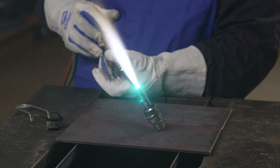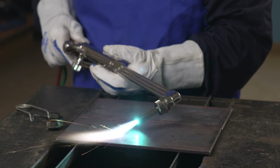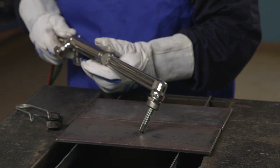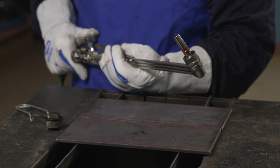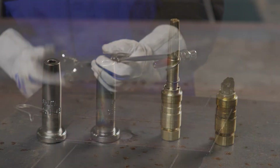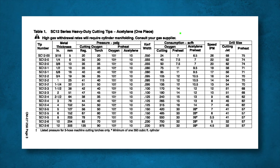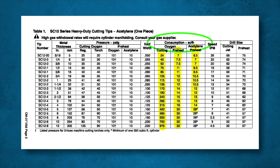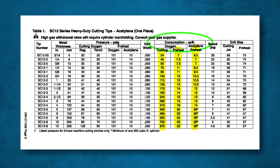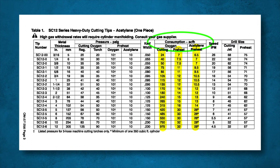Watch what happens when we try to use a propane tip with acetylene gas. The acetylene flame burns so fast that it is actually burning inside the tip recess, causing it to overheat. Using the wrong tip for the fuel gas can burn tips up quickly and may result in a backfire. Also remember, a torch can't deliver more gas than is supplied to it, so make sure your gas supply to the torch meets the minimum requirements for the torch and tip you are using.